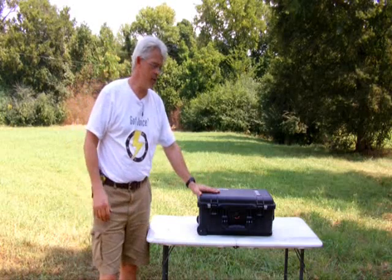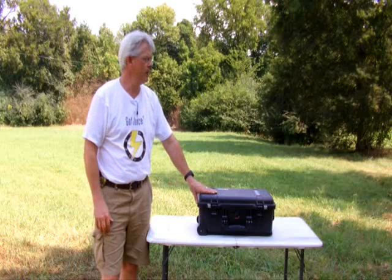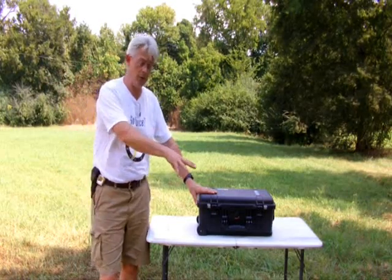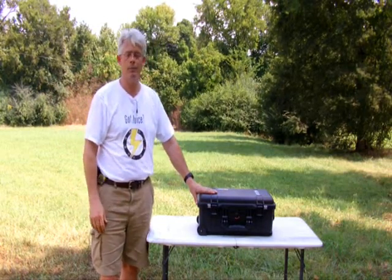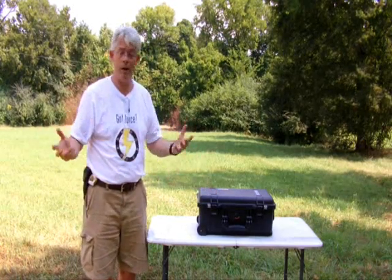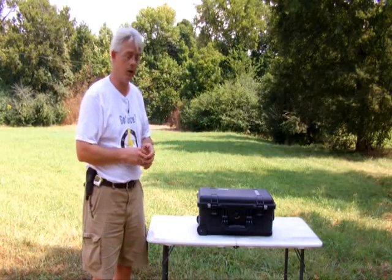So what we have here is the Tough Pup Mark II. Incidentally, PUP stands for Portable Universal Power — that's what we were calling them when I was first building the systems. And then literally just shorthand, it started being referred to as the PUP. Tough Pup seemed to be a natural extension, considering how tough we try to build our gear.